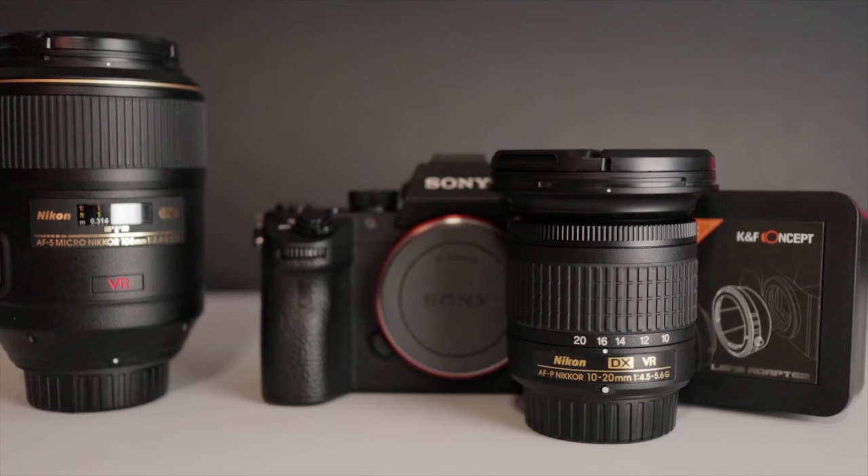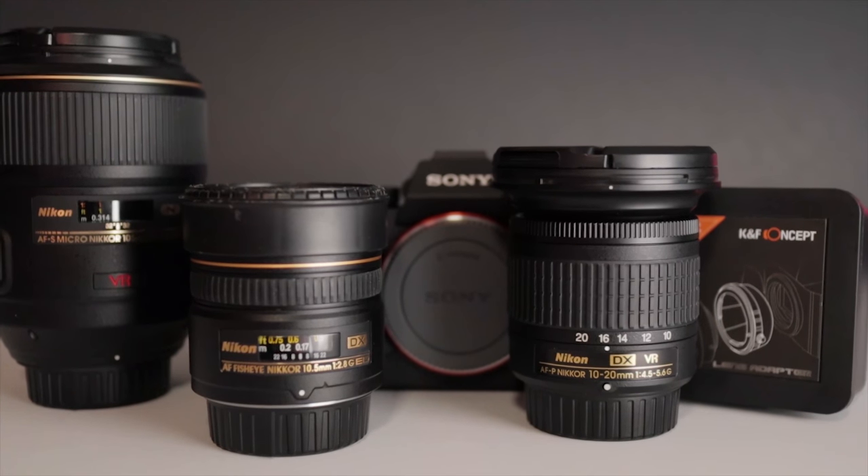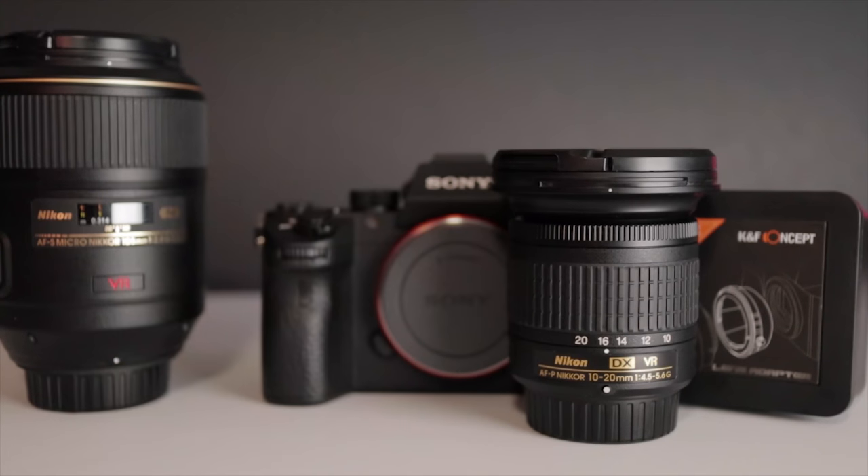The 10-20mm is also an autofocus pulsating lens — I'm not sure how pulsating works in a manual capacity so we're definitely going to have to see how that works. Our third lens is Nikon's fisheye 10.5mm. This is a standard autofocus and it is a DX lens, so we're also going to be using that crop setting in the camera for this one.